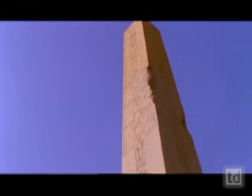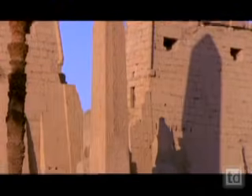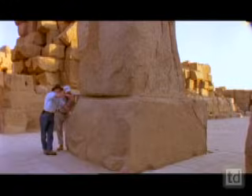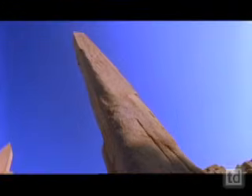Ancient Egyptians carved this massive obelisk from a single stone. Today, only a few obelisks remain balanced on their original stands with no support other than their own enormous weight. How did the Egyptians raise these statues, some weighing up to 500 tons, without breaking them?